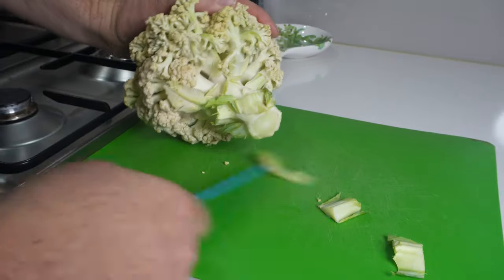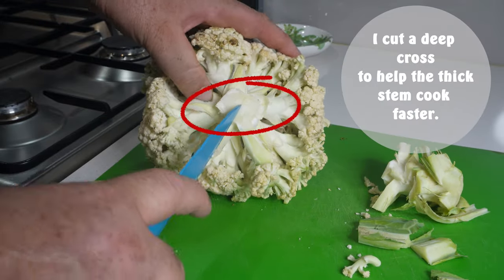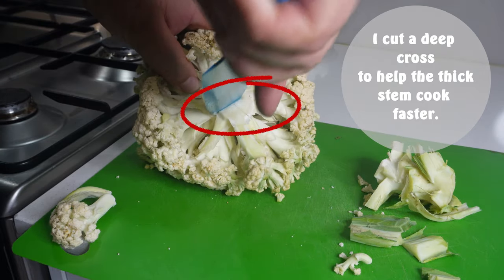Once it's cleaned, get it onto a chopping board and give it a bit of a clean up, a bit of a trim. I'm not too fussed about the way it looks, to be quite honest, because in the end it's going to be covered in a white cheese sauce and people are not actually going to see the surface of the cauliflower itself.